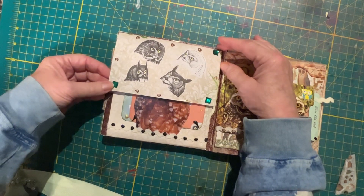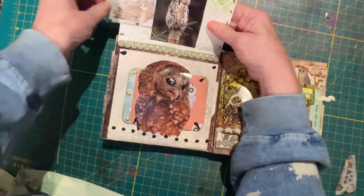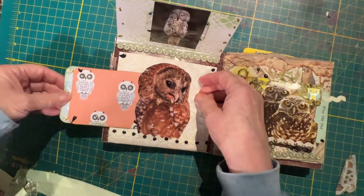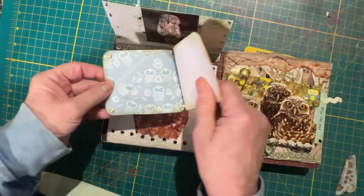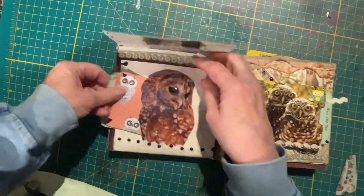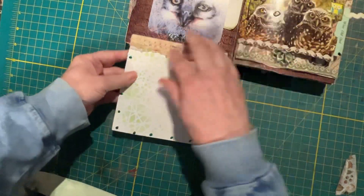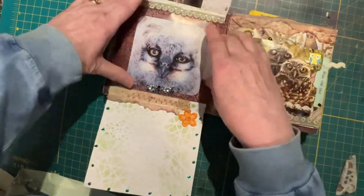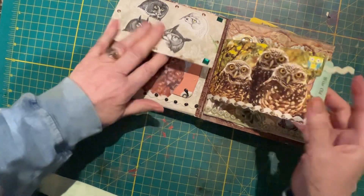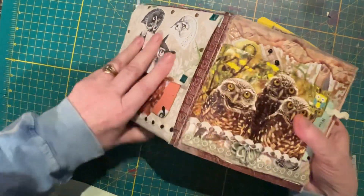This is a decorative piece — I thought these guys were pretty well done. Belly band, a little card in there. A fussy cut belly band with two cards in there. This writing space here. A belly band here with some paper to write on. And then we're back to the front.